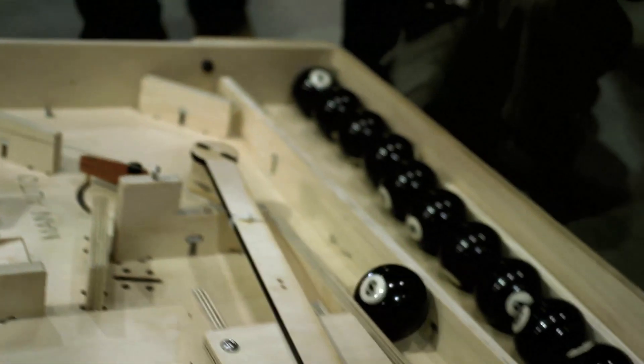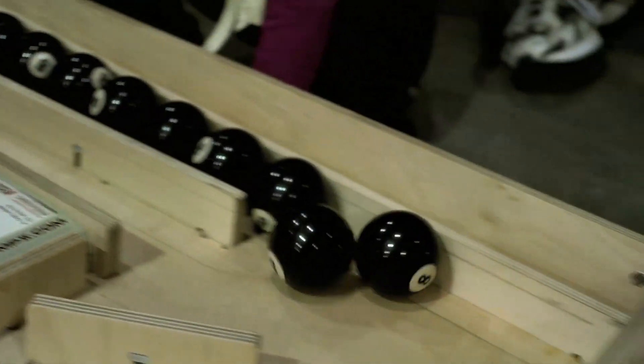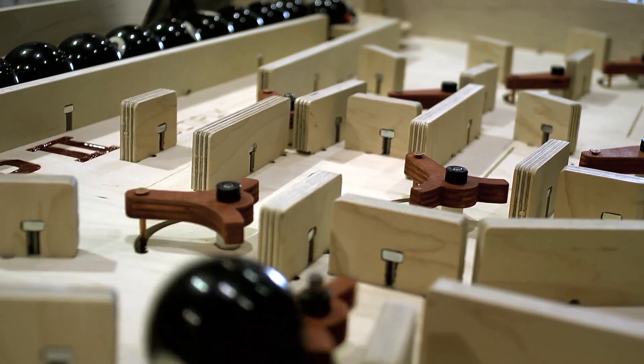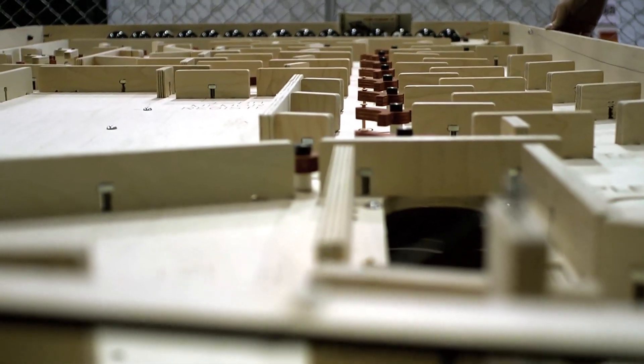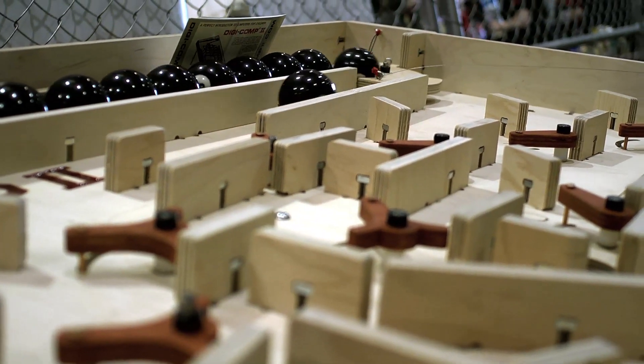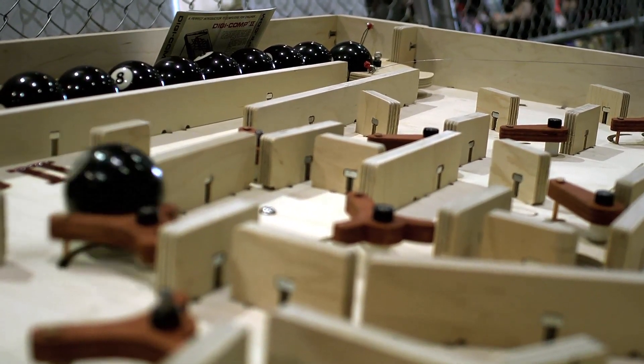The most interesting thing to us is all the people who come up and tell us that they had a DigiComp1 in the 1960s, and they wanted to get a DigiComp2, but by the time they wanted to get one, it was out of production. This is great — 45, 50 years later, they're going to be able to finally maybe get their hands on one.